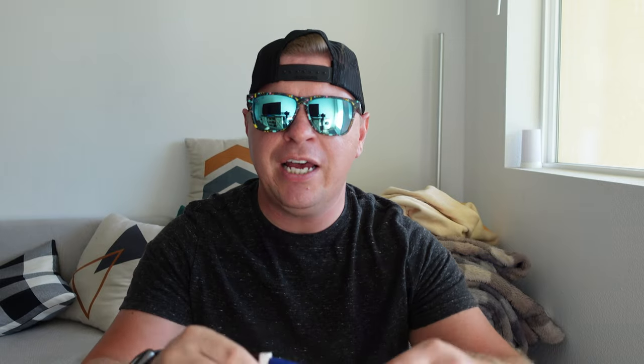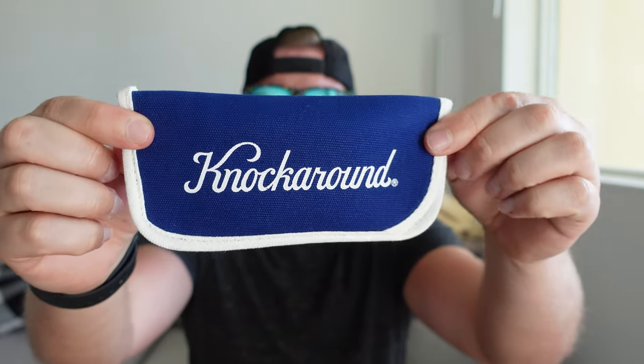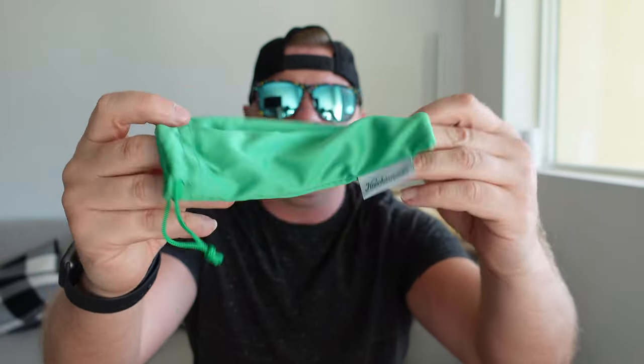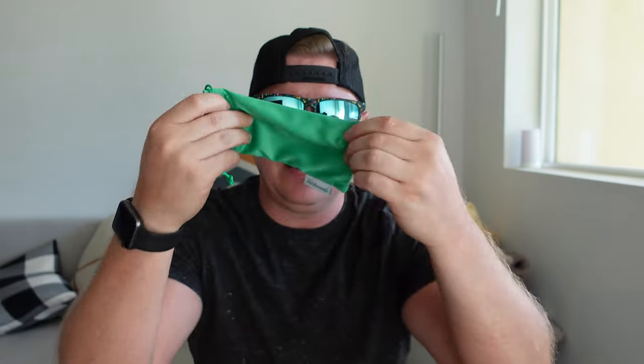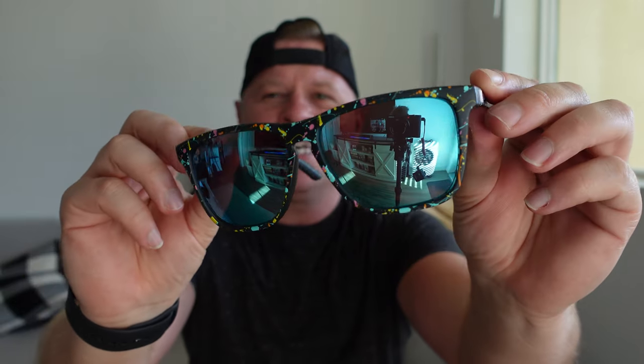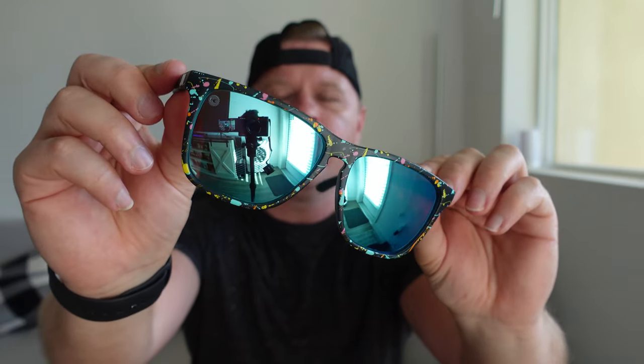If you do get a special edition, it will come with a really nice carrying case. Most normal pairs will just come with the green carrying case, which doubles as a lens cleaner as well. If you're looking for a really nice pair of sunglasses, the Fast Lanes from Knockaround are a pair I would definitely recommend.